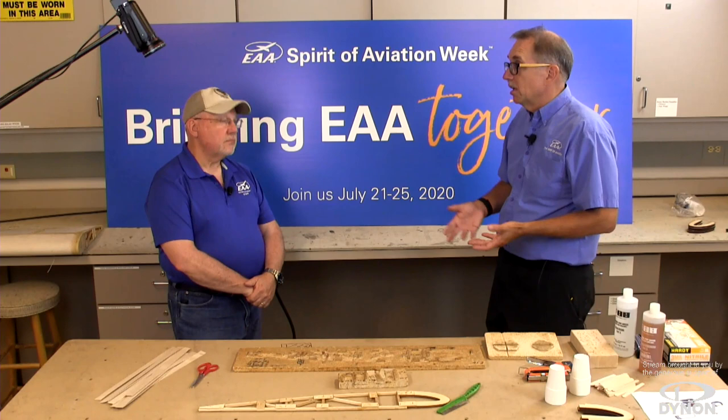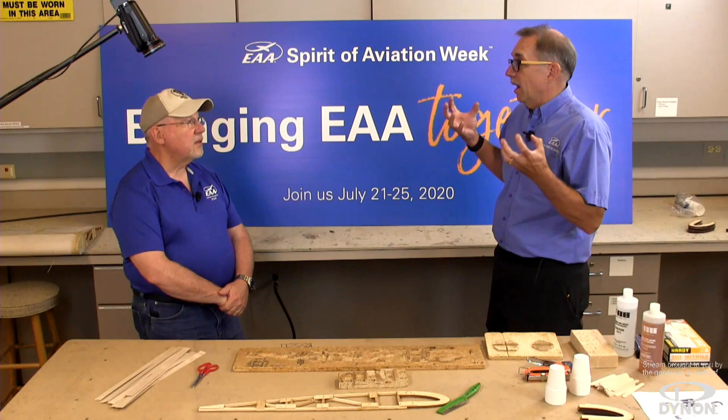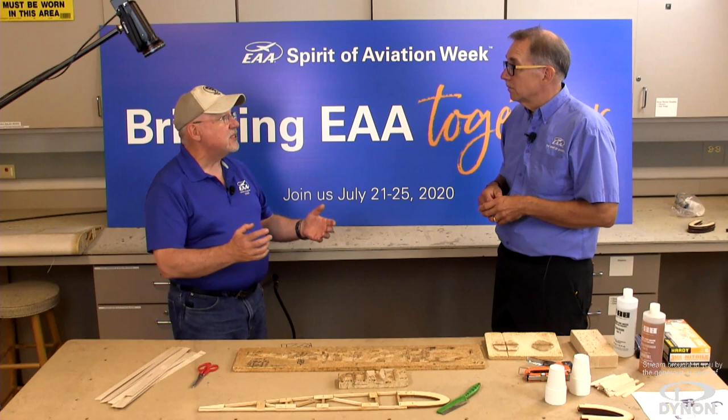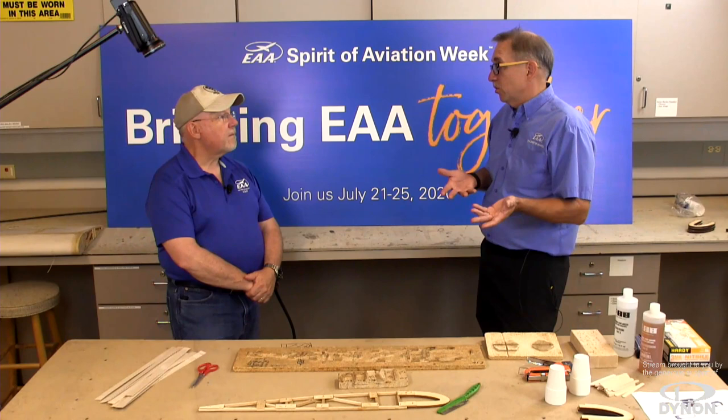The kits have been getting away from wood, though there are still some classic kits available to build a primarily wood aircraft — sometimes a hybrid between wood and a steel tube fuselage. A lot of designs from the 1930s and even the late 20s used steel tube for the fuselage, but the wings and tail were all wood construction, just like we're going to do today.